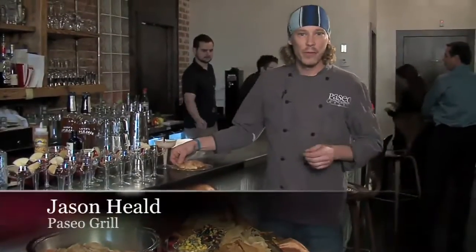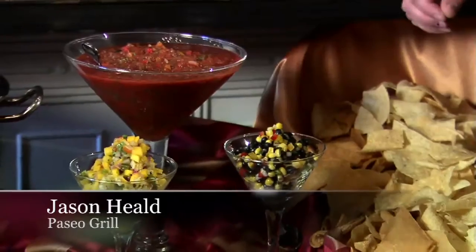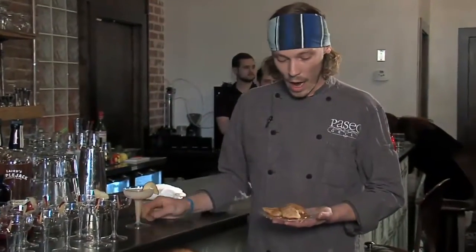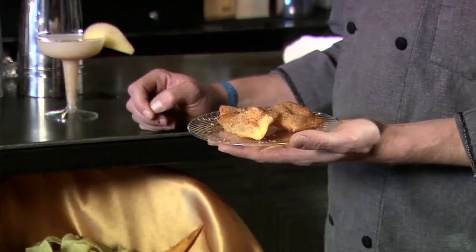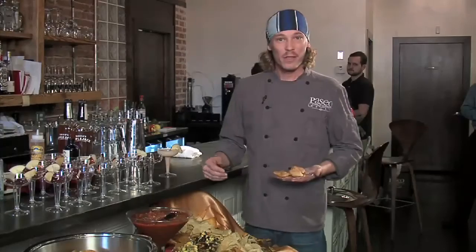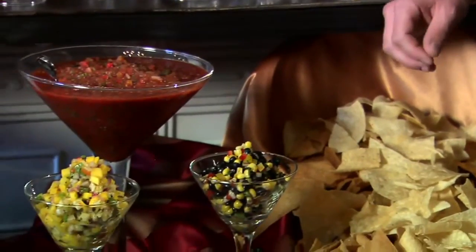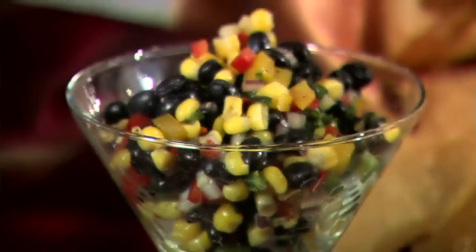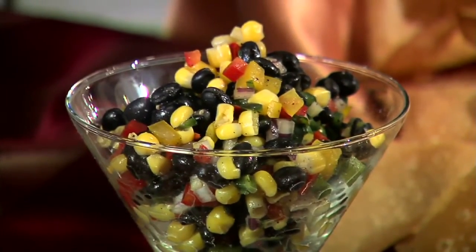Hey everybody, I'm Jason Hill, the chef at Paseo Grill, coming up with a few accoutrements for Scott's Smoked Apple Horchata drink. I've got homemade sopapillas, dustable cinnamon sugar, and topped with apple agave nectar. I've also got some fresh salsas to cool you off on summer afternoons — our house salsa from Paseo Grill, a jicama and mango salsa, and a black bean salsa, which we also serve in the restaurant.